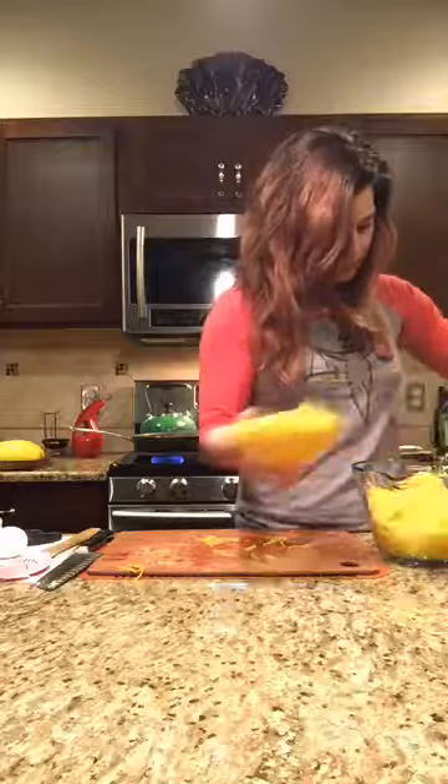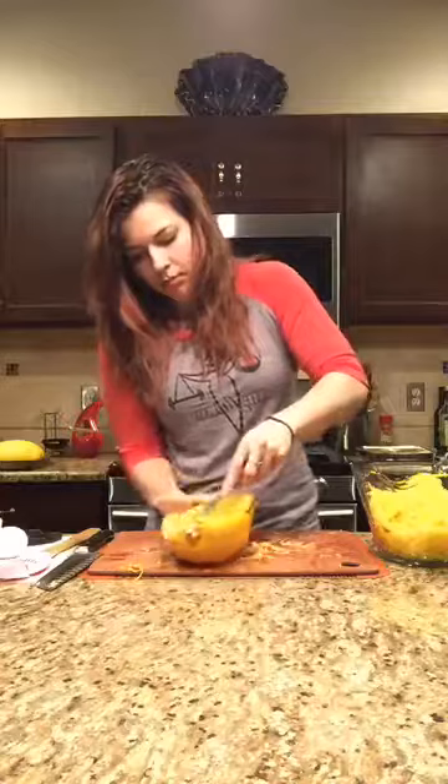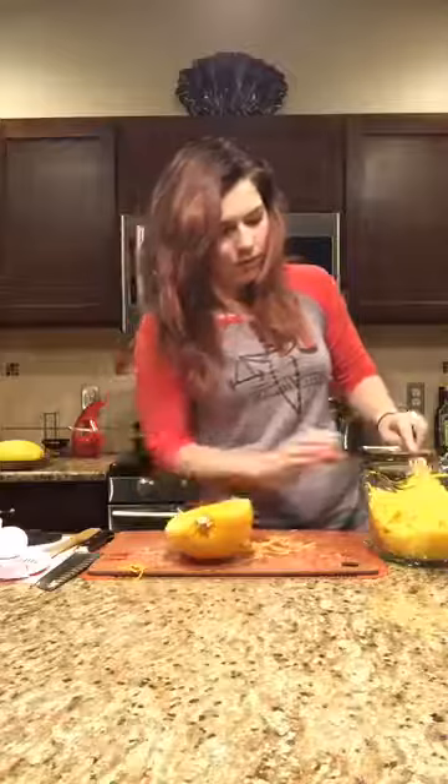Do you cook the squash cut side up? Nope, cut side down, facing down. I think it cooks faster because it traps the heat inside a little bit more. That could be completely false, but that's just my way of thinking.